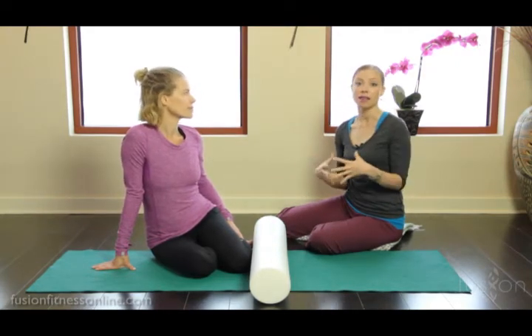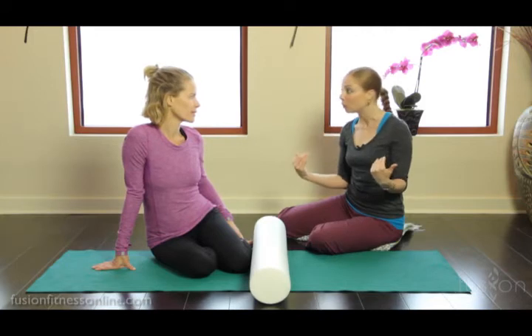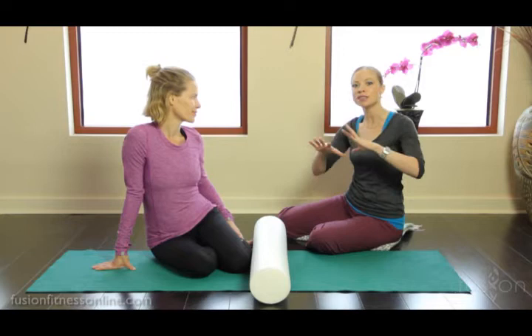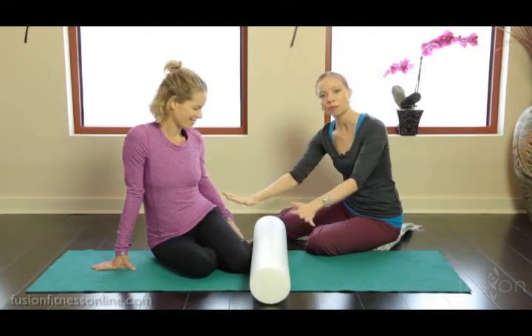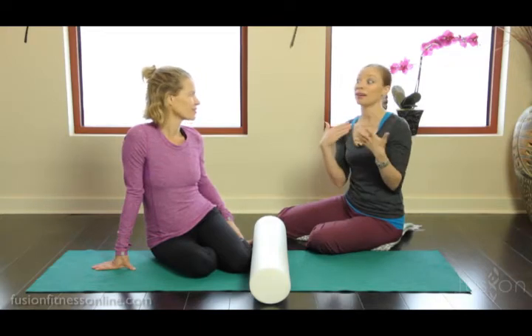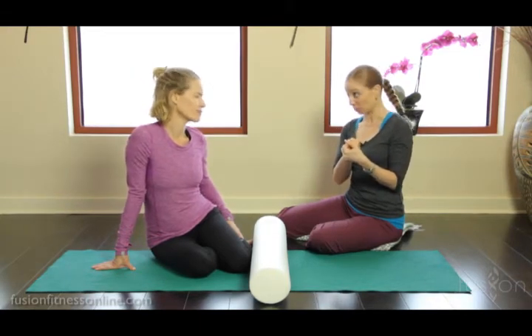We have to remember that we can't think with the scalpel when it comes to our bodies — we're all one piece of connective tissue. So we have to take care of all the other partners that help the hamstring to work so that it has balance and ease in the movement.